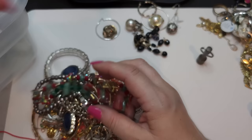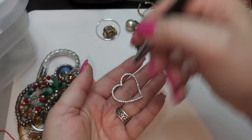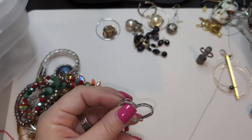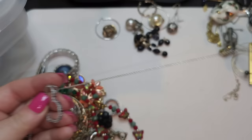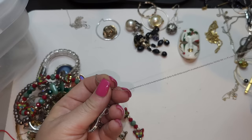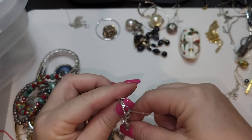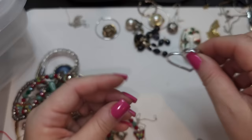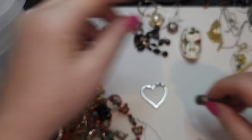Right here we have a heart pendant with rhinestones — they seem to be CZs. I bet one of these chains belongs to this one. Let's see which chain — this one's not even silver. Silly me — I don't see any stamps, so it's not silver. We're going to put it on a non-silver chain.